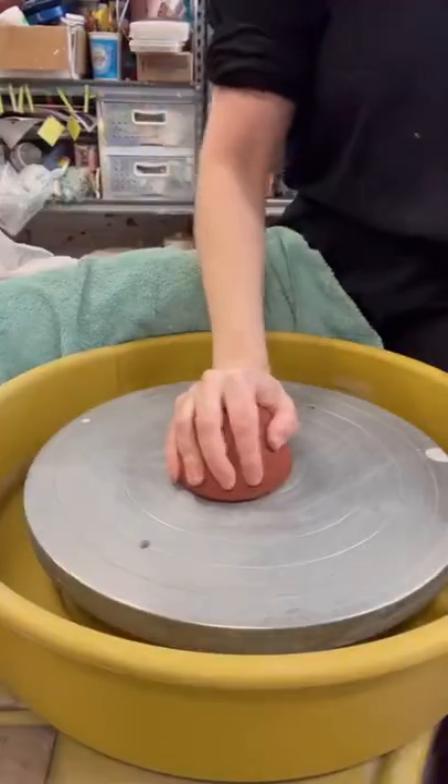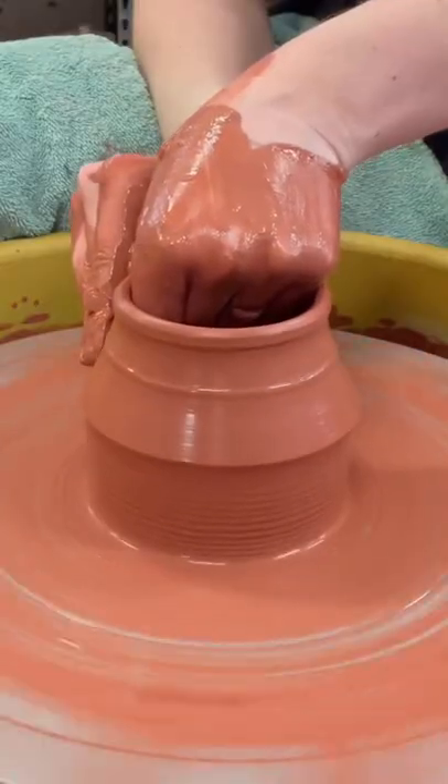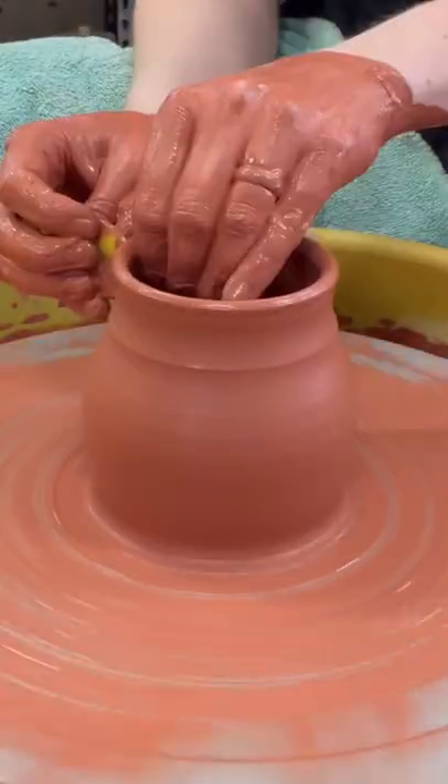Now that I've wedged the clay into balls, it's time to hop on the wheel and throw the initial mug shape. I like to throw these with a wide belly and a narrow rim because it keeps drinks warm longer.